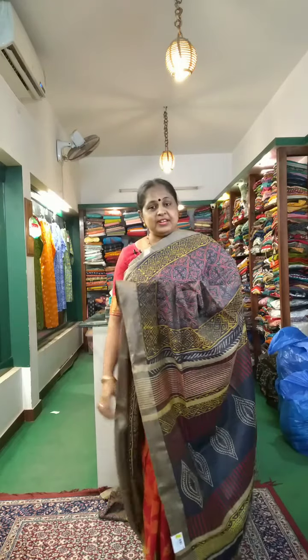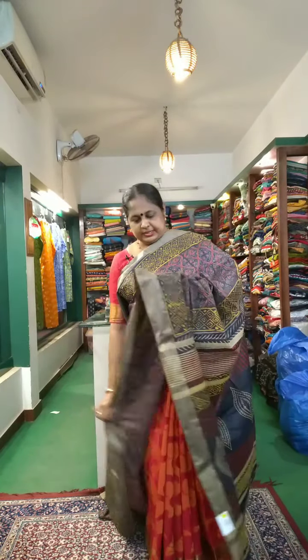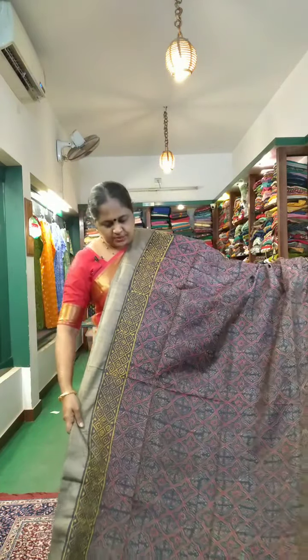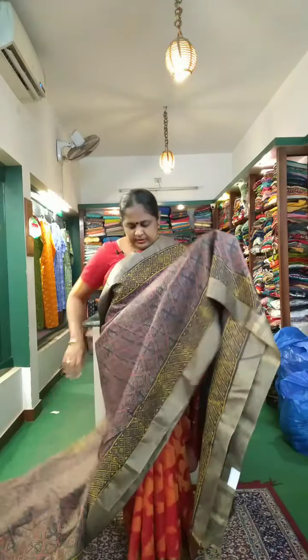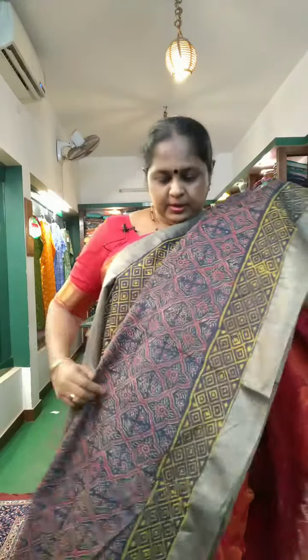The next sari is Sari No.3. This is the body part — it's called object printer. It's beautiful. Here is a closer view. The body part has object printing.